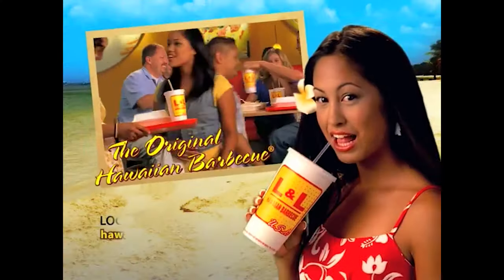And so while the commercialized version of Hawaiian food and Hawaiian barbecue is often edited down to poke, chicken katsu plates, and spam musubi — and those are all still super authentic to Hawaii — I'd say chili on rice is more of a window into the fusion that defines what local Hawaii food is.